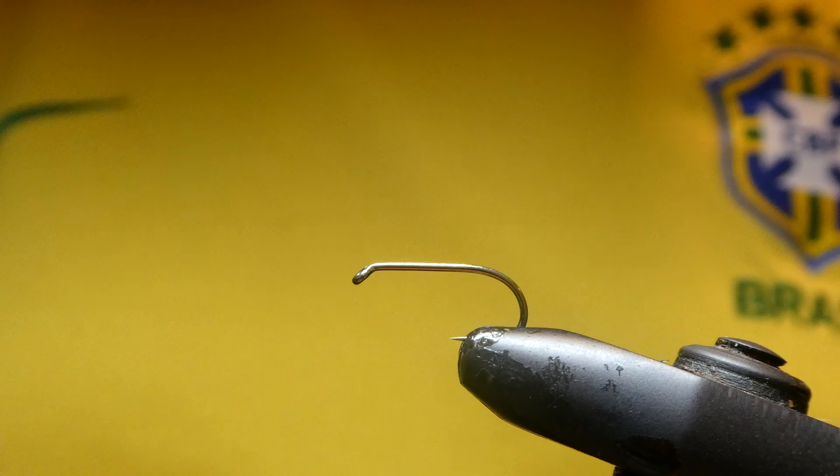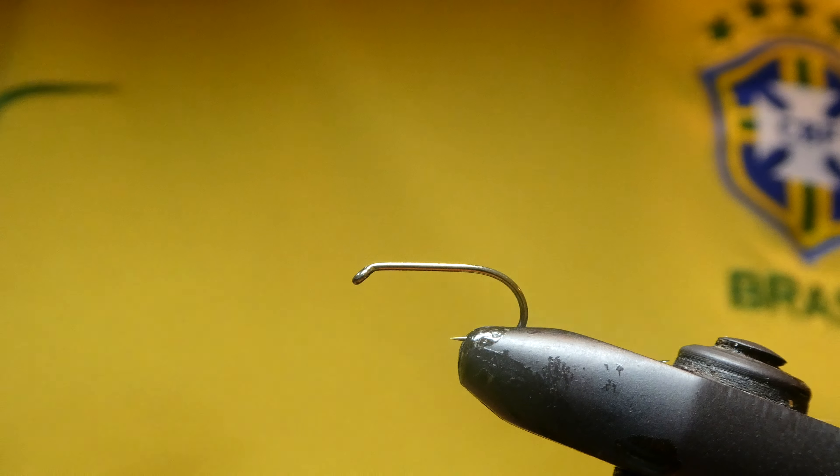How you doing guys? Good evening, Stevie here. Tonight I'm going to be tying a black hopper — one I used down at Rutland, a great wee pattern. In the vise I've got a B175 size 10.